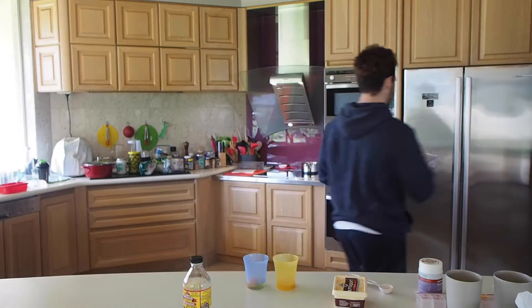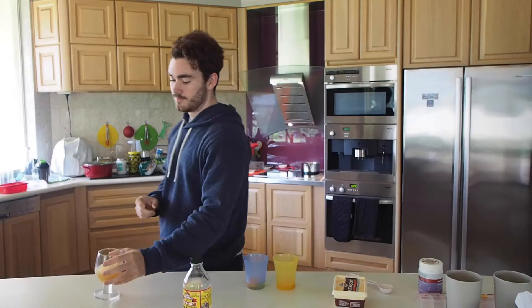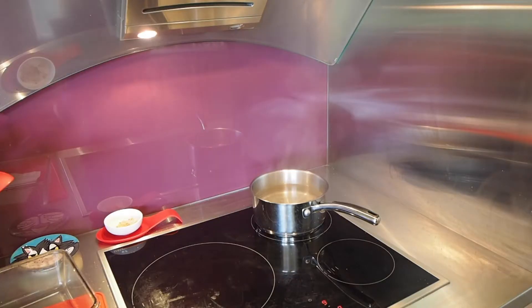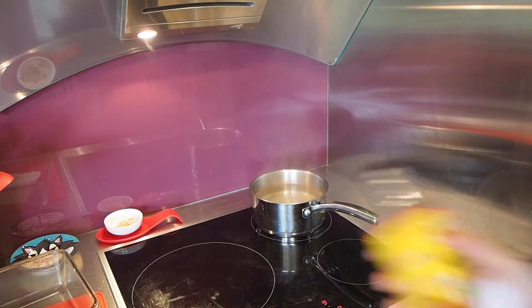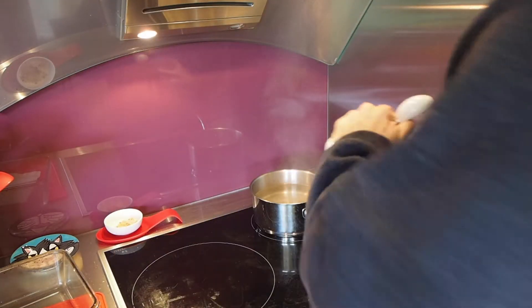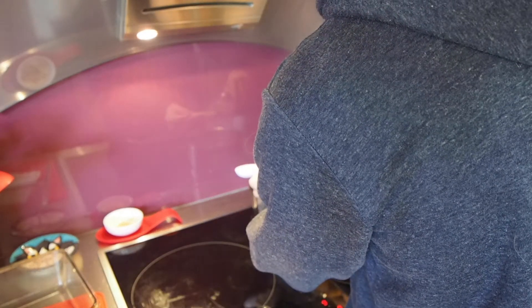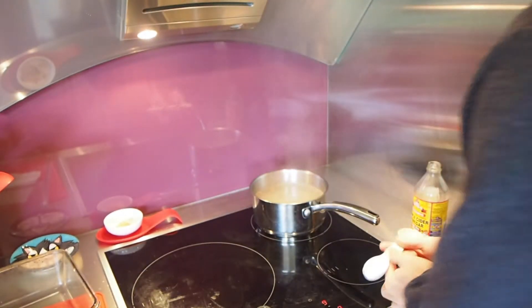We don't need these eggs anymore. Bit of apple and ginger juice — keep the heart going good. Probably not. Oh boy, this water's starting to boil. Once it boils, we turn it to a simmer. Put some of that vinegar stuff in. I'm using some apple cider vinegar. I'm going to use a tablespoon of this. Let's chuck a little bit more in for fun. Make it all frizzy.